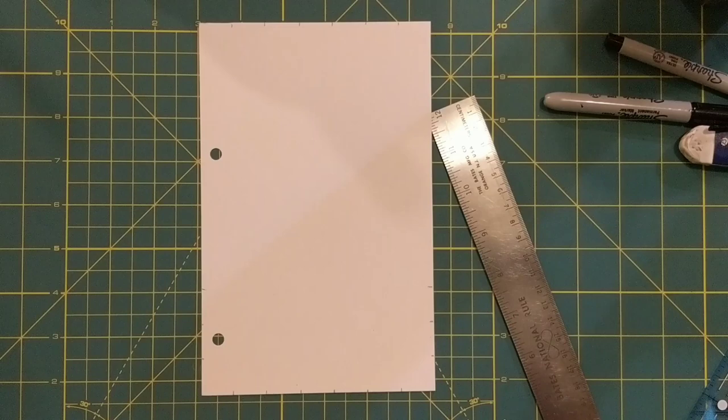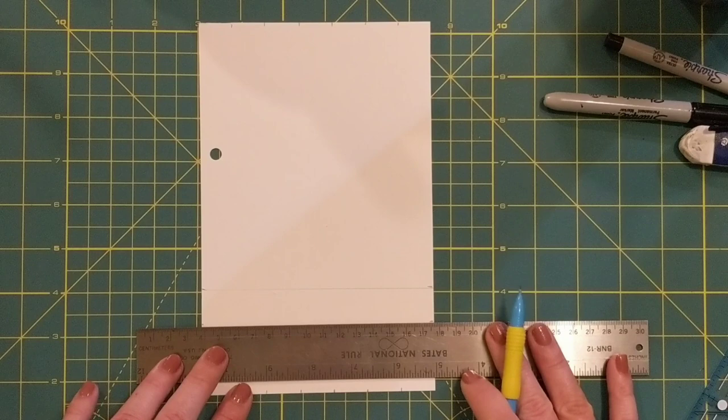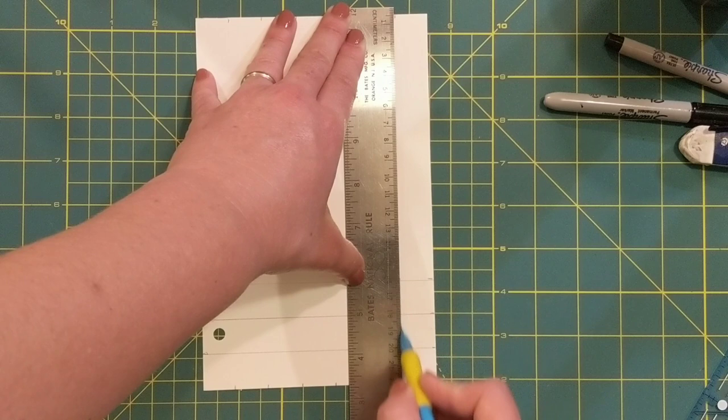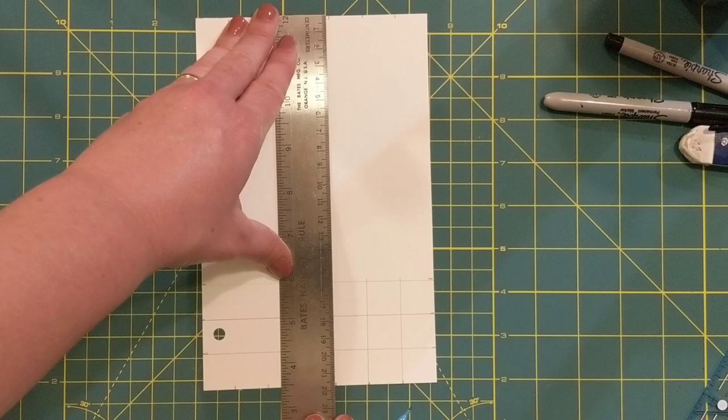Now I'm going to line my ruler up so I can connect the opposing lines. I'm going to use the dot that I have at the top just to line my ruler up so I get nice even squares, but I only need to draw in these bottom three boxes. This is how you get the most accurate measuring when you're making a grid — otherwise if I wasn't using that top mark I might line my ruler up too wide or too narrow.